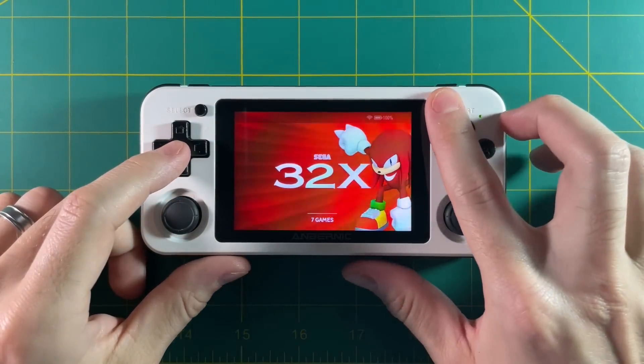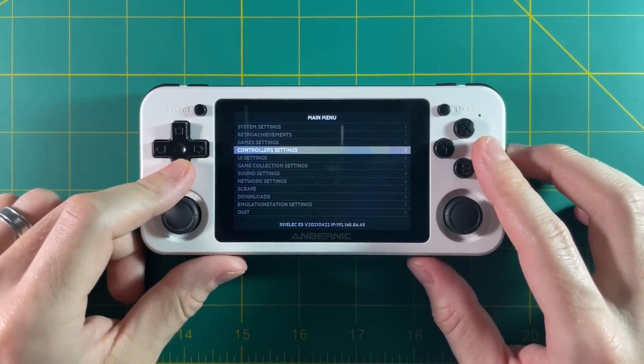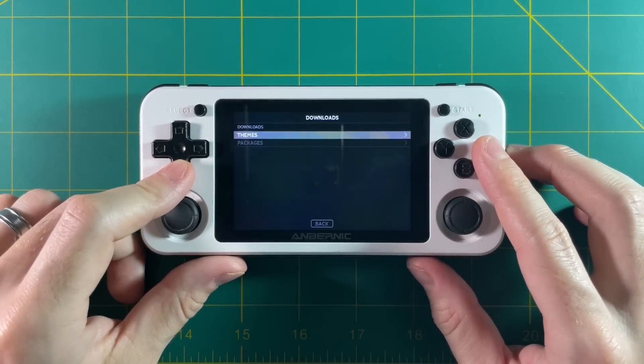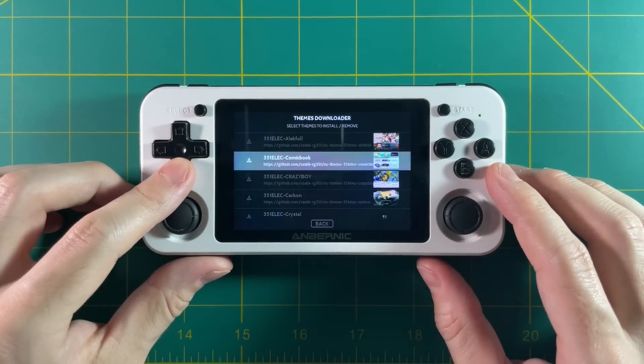One of the first things you may notice is there's no longer an updates option within the 351ELEC main menu. You can still go in and download different themes, and all of these themes are tailor-made for the 351ELEC system — they're really great.